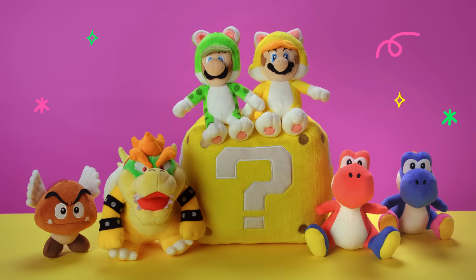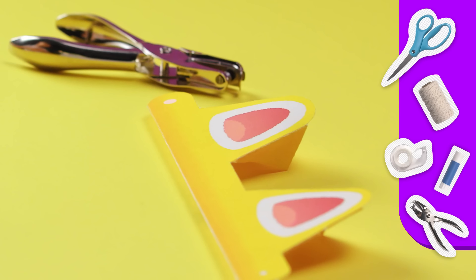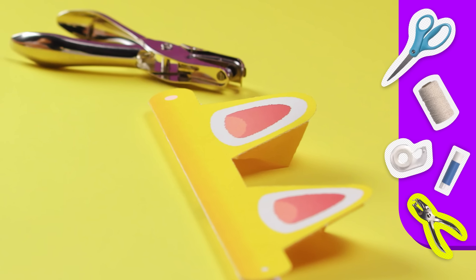What do you guys think? I've got to be able to wear this though. First, I'll make a hole in this circle right here. If you don't have a hole punch, you can make a small cut with scissors, too.